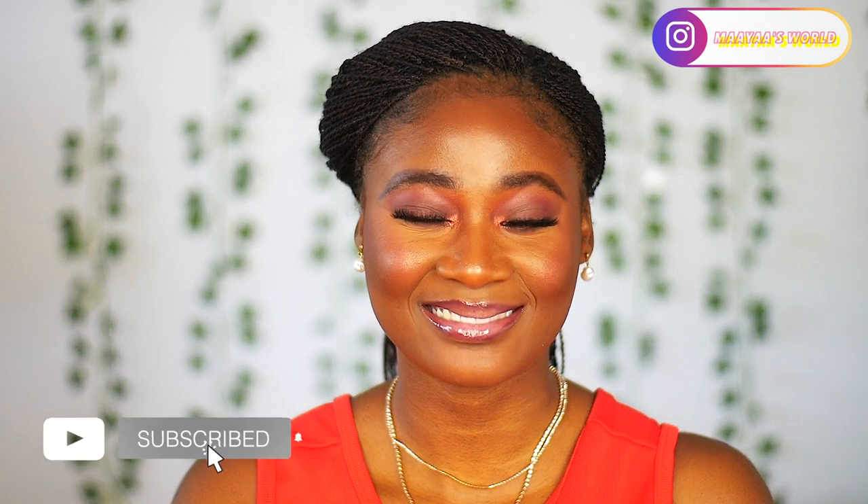Hey guys, welcome back to my channel. If you're new, my name is Maya. Thank you very much for clicking on today's video. Today we have another black girl transformation and I hope you do like it. Let's get straight into the video.